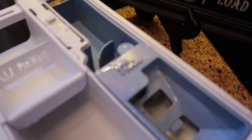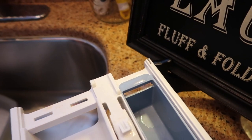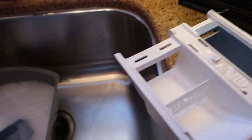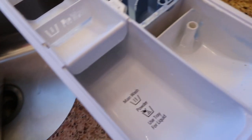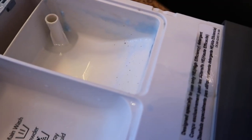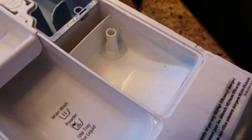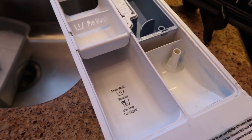I'm going to put the trays in the dishwashing liquid. This bleach and softener little tray also comes out — just lift up on it. See how nasty that gets? That was actually the fabric softener tray. Look how nasty it gets! Then I'll show you inside where the drawer sits.